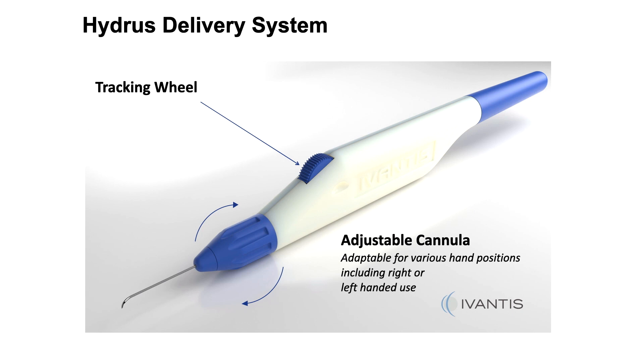The delivery system uses an adjustable cannula which can be placed by left or right hand insertion, and a tracking wheel to deploy the device within the canal.